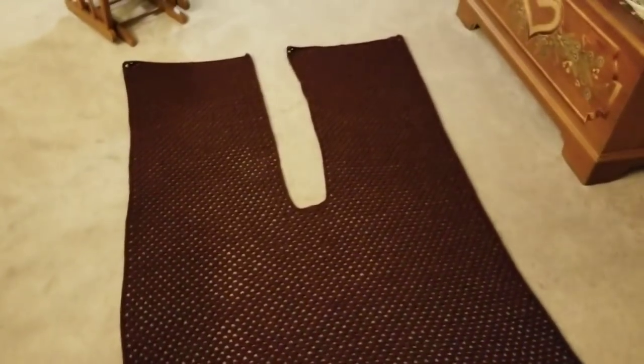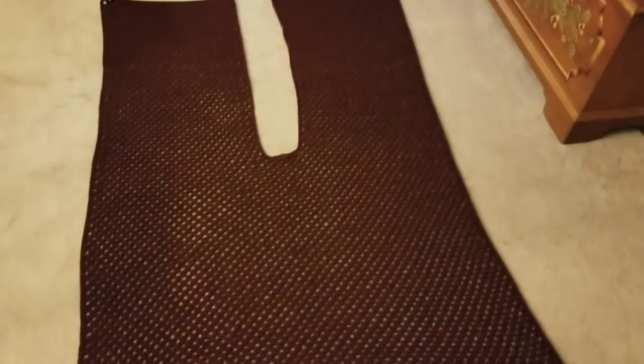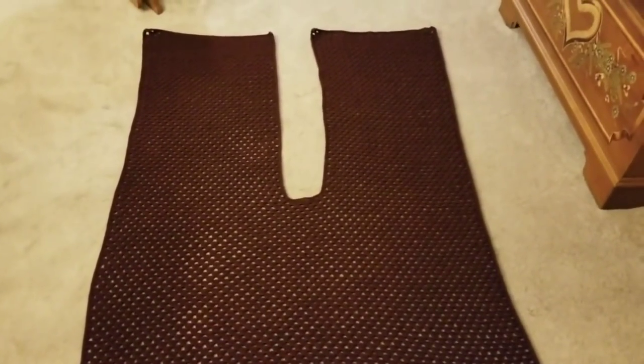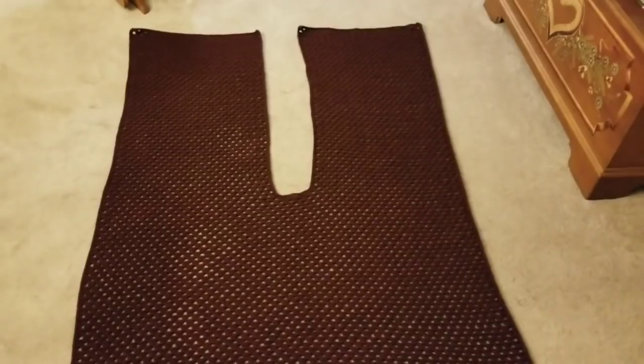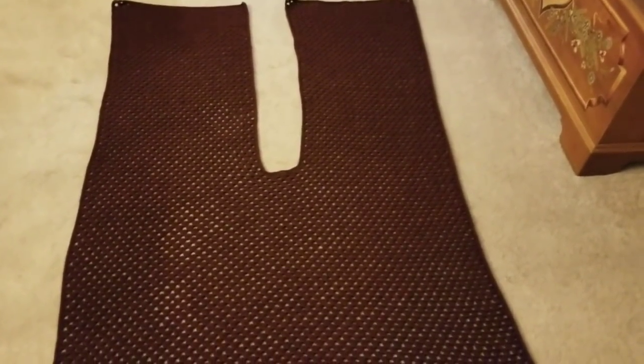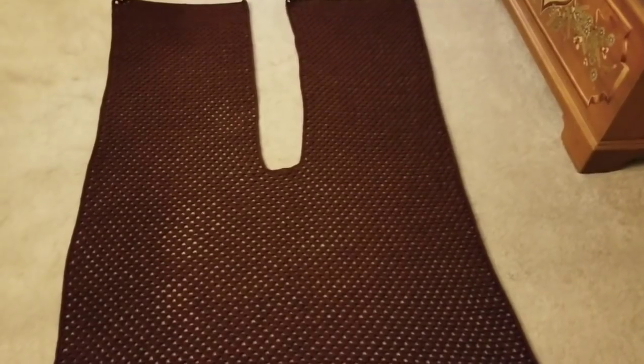When this piece is laid out it looks basically like a blanket but with a slit down the center, and that is what creates those two flaps. The beauty of this design is that there's no seaming and no sewing involved, which is absolutely a godsend.